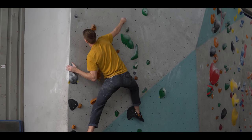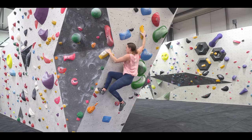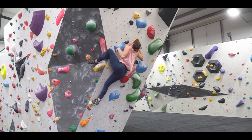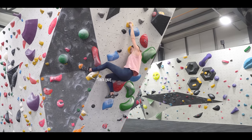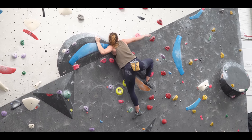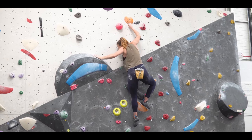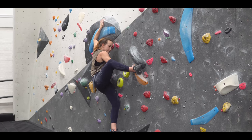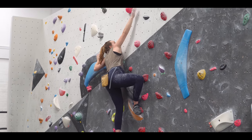The trick with a heel hook is the way you point your toes — this is what took me a really long time to understand. You're not just hoping to whack your heel on and hope it sticks; you have to engage the muscles in your legs to apply force through your hamstrings and calves. Pick a good spot on the hold, pull your heel basically towards your bum using all the muscles in your leg, and keep really good tension in your core.